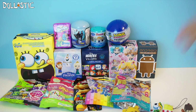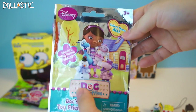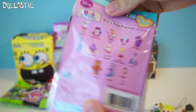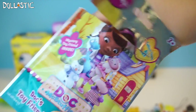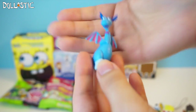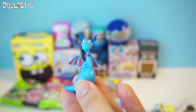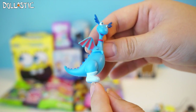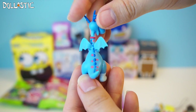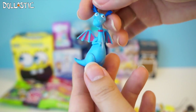Alright, let's open one more — we're going to open Doc McStuffins. Here are the characters you can collect. I got Stuffy, and this one is a Stuffy that has a little cast on his leg right here. The painting job is actually very well done — you can even see his polka dots on the back. So cute.